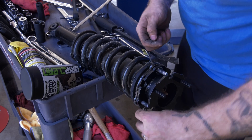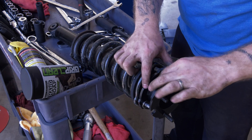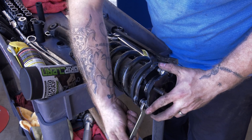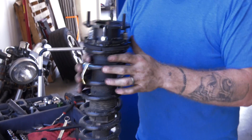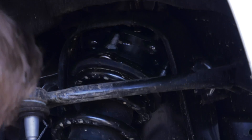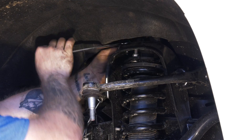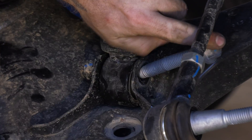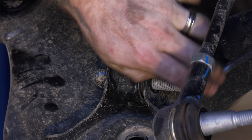Over at the bench, install the spacer under the strut assembly using the supplied hardware and some thread locker material. Run those nuts down to 58 foot-pounds. Install the strut back into the truck and tighten the upper nuts to 52 foot-pounds. Install the lower bolt and run it down to 120 foot-pounds.